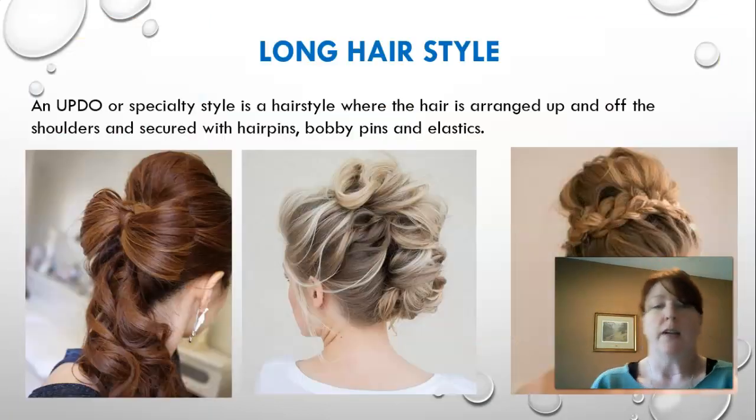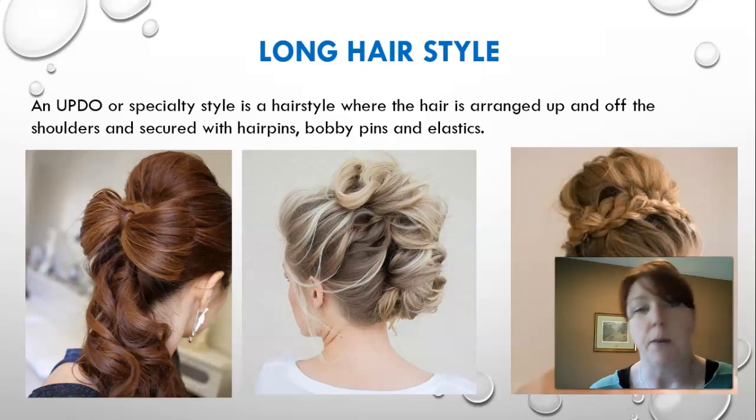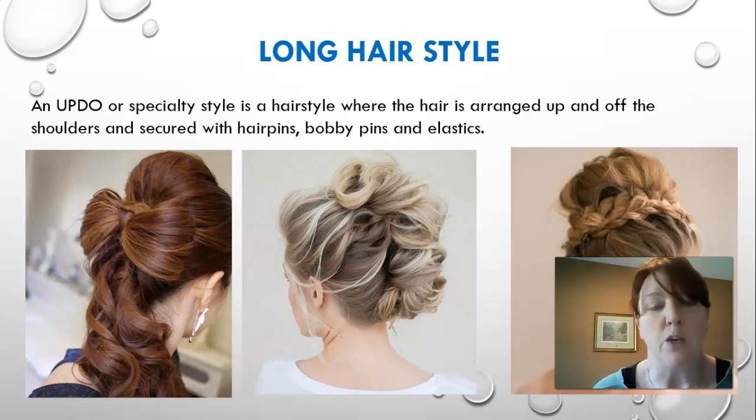Long hairstyle updos are specialty styles where hair is arranged up and off the shoulders and secured with hair pins, bobby pins, and elastics. We're going to use a lot of different tools — different brushes, combs, elastics, and bobby pins — and you'll learn how to pin everything properly to have a really secure style.